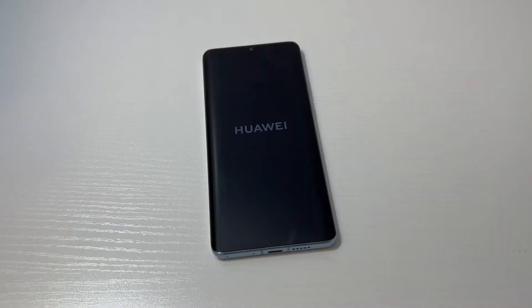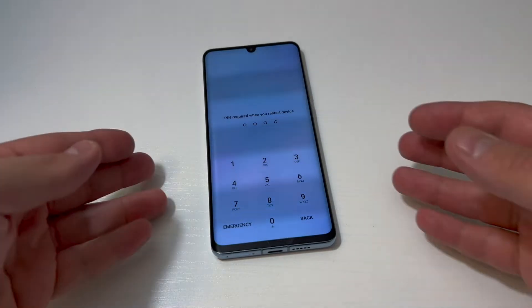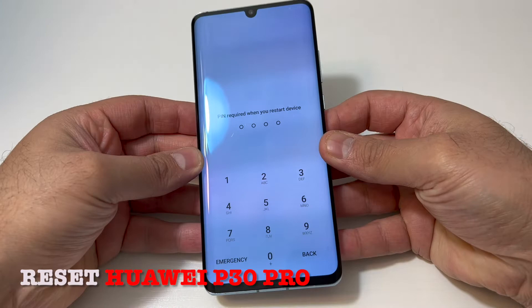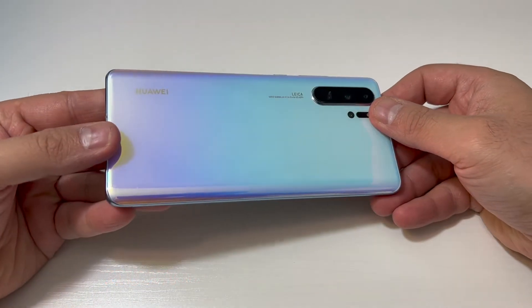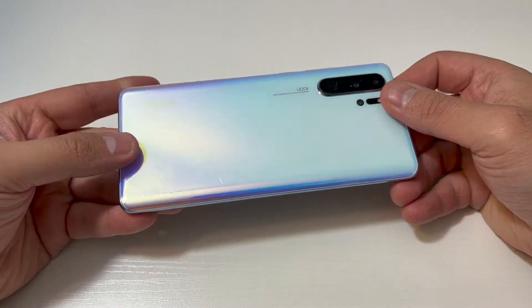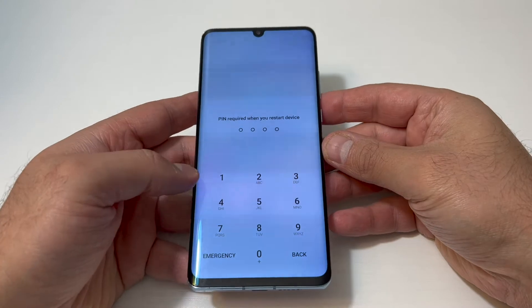Hello guys, welcome back to my channel. In today's video I'm going to be showing you the steps on how to factory reset or hard reset your Huawei P30 Pro. This particular device is an international phone and this tutorial should work on any similar devices from any service provider. Follow the steps and you won't have any issues.